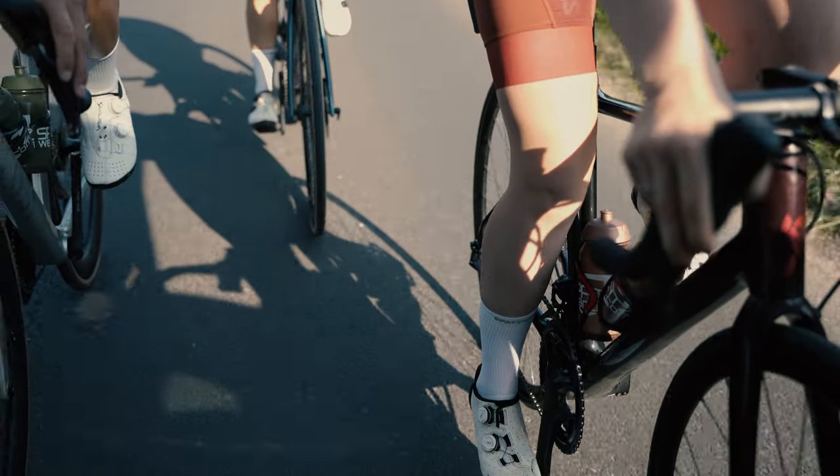That's the perfect length for cycling. And then as a nod to aerodynamics, we've actually added vertical striations all the way up from the ankle to the top of these socks, to try and keep airflow attached.